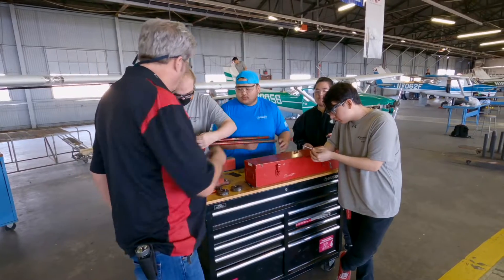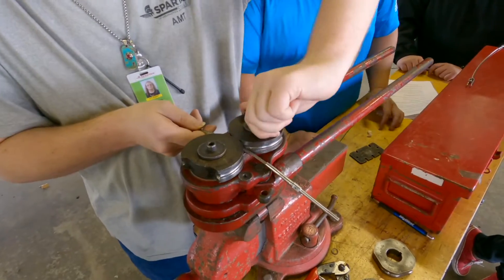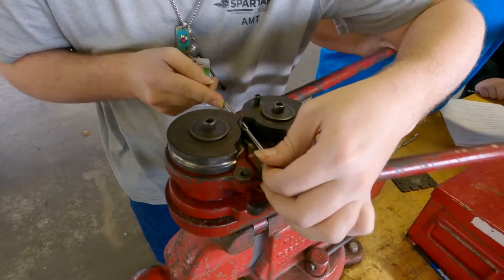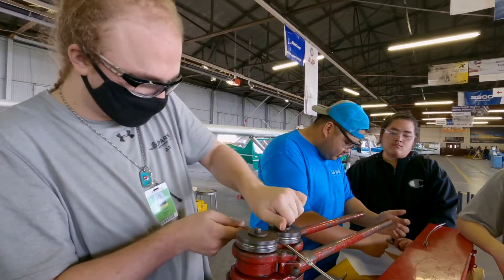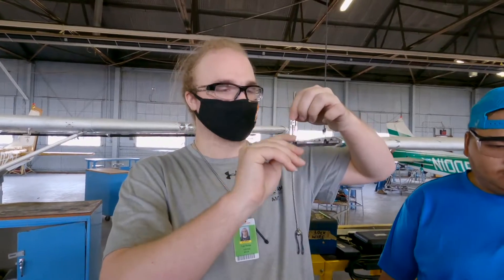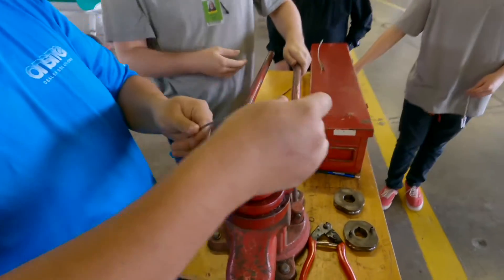Does it have a little bend in it, Tyler? Take this and turn it — that way you don't have to crank it all the way out. Now look at it. Rotate it and do it again. Keep rotating. Now, Tyler, take your gauge and see if that fits inside of it. Good job. You help AJ now, and give him any tips or anything that was going to make him successful.